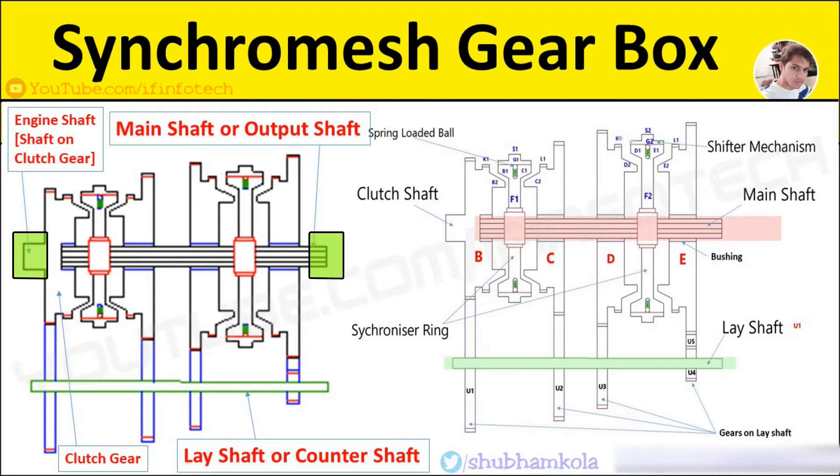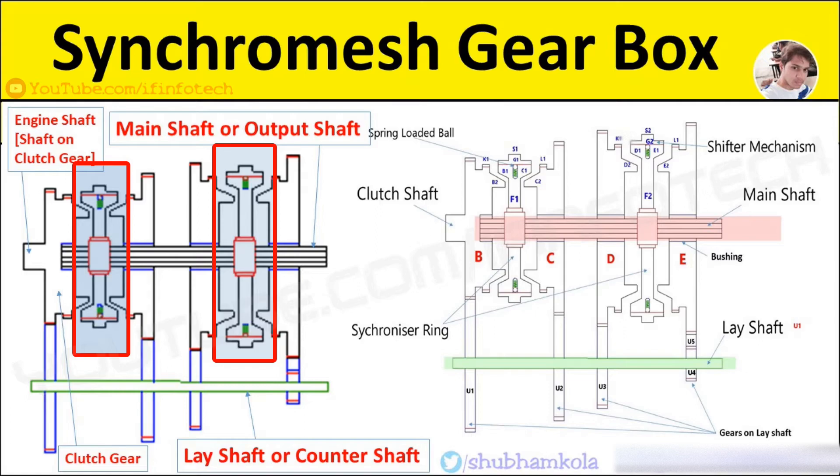This gearbox is similar to a constant mesh gearbox in that gears on the main shaft and lay shaft are in constant mesh. The gears on the lay shaft are fixed, while gears on the main shaft are free to rotate at lay shaft gear speed. In this gearbox, a synchromesh device is used instead of a dog clutch, which equalizes the speed by friction.